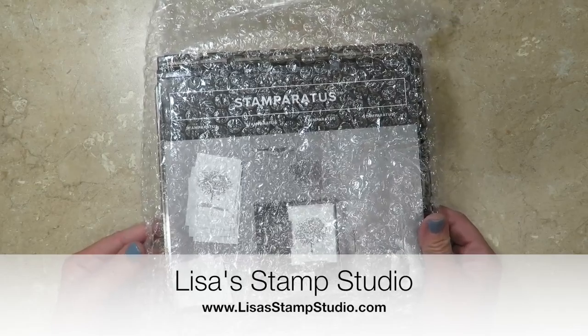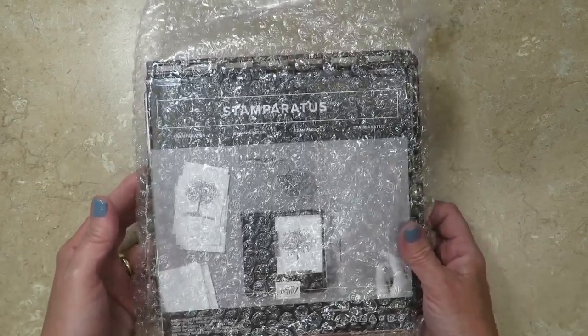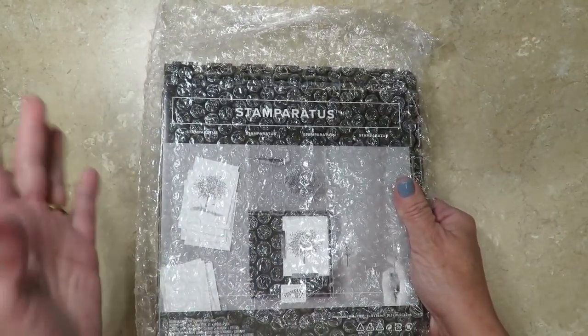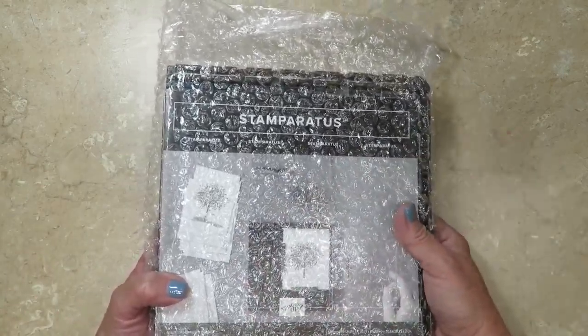Hi everyone, it's Lisa and welcome to Lisa's Stamp Studio. Those of you that reserved your Stamparatus in the first round are probably just getting it right about now, and I thought this is the perfect time to walk you through some do's and don'ts with your Stamparatus.